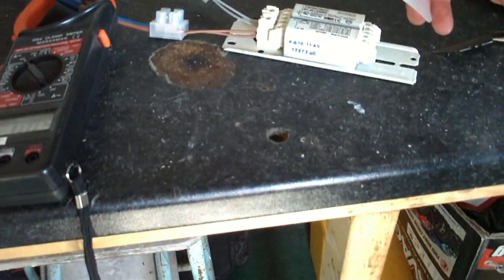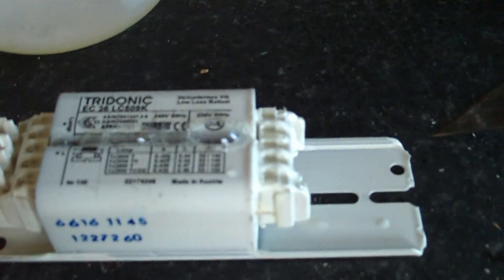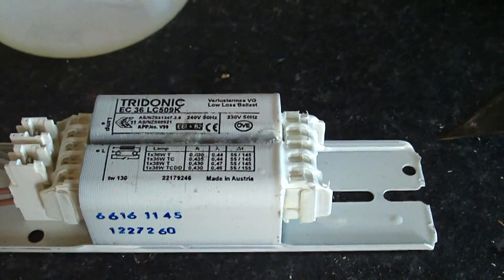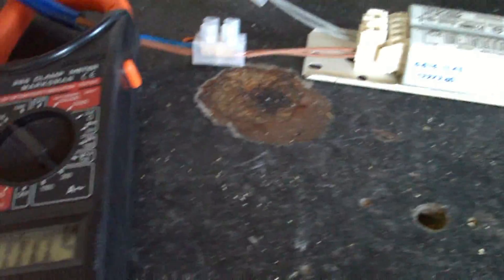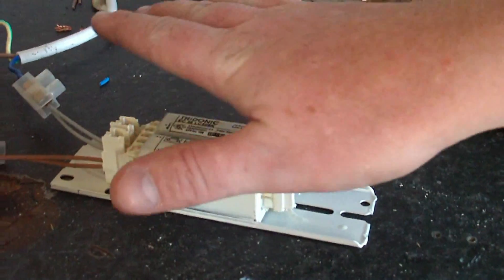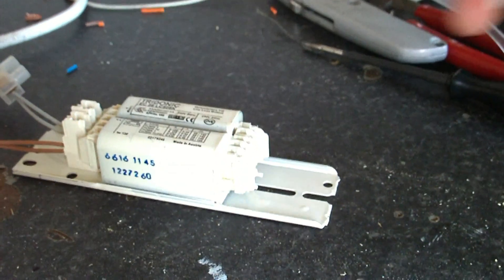Got a little dribble in there so you can see it. Sure is getting warm. Current's dropped — it's starting to warm up quite a bit. We're at 0.8, that's double what it's meant to be at.